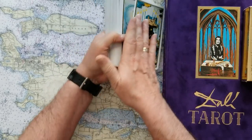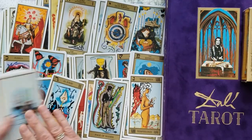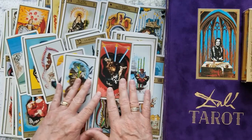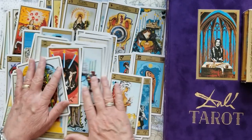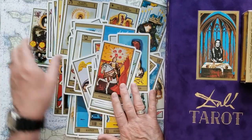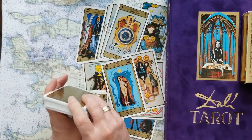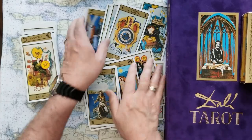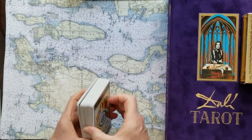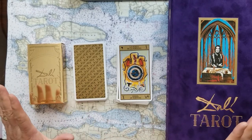The cards themselves are amazing — they include snippets of Dali's work and other artists. On the Magician, you can see Salvador Dali's face, and on the Empress, that's his wife Gala. I spread the cards out like this so you can see different cards more completely than just the few a reader might pull. I always think it's a good idea to have the person spread the cards to get their energy into them and give them a stake in the reading. Salvador Dali — amazing, worth every penny.